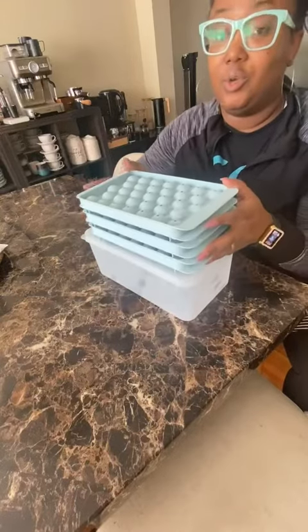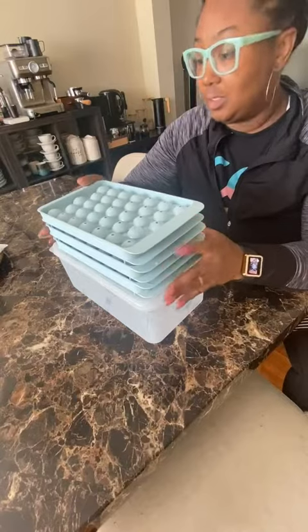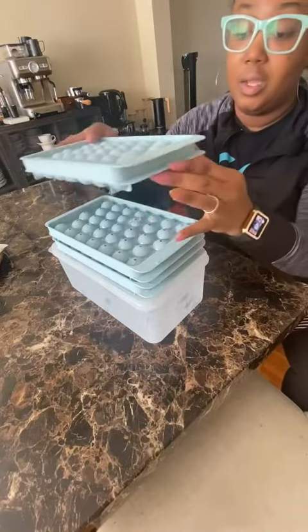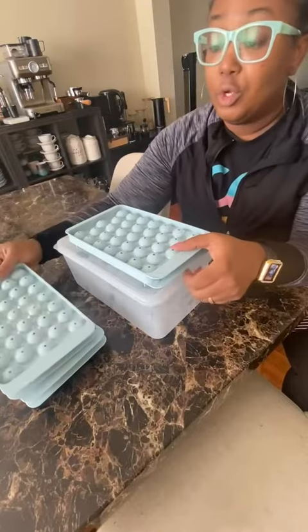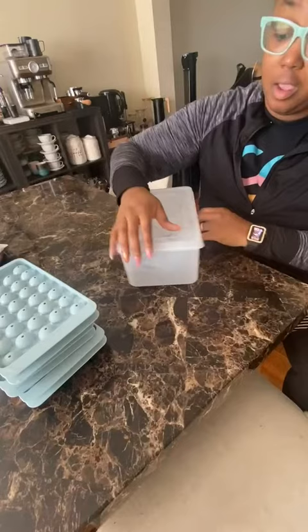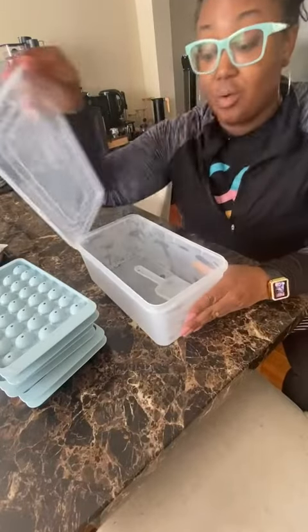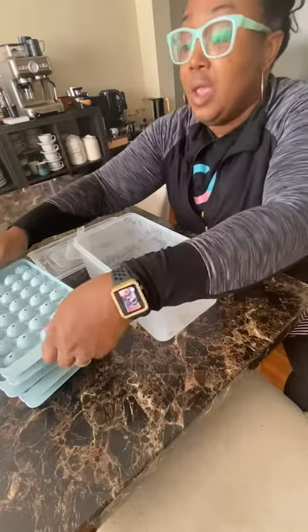Good afternoon. I just wanted to show you this awesome set that I recently got. It comes with three stackable ice trays. As you can see, I've already put ice in here to freeze for some round cubes. It comes with this bin, which I am impressed with, and it comes with this little flat scooper.